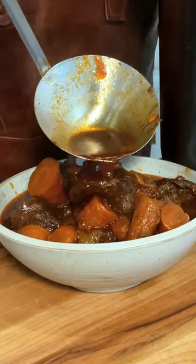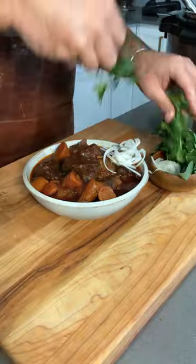Can we talk about how rich that broth is? This is the Vietnamese beef stew that will change your life. Hit the full recipe at ChefMichael.com, or the link is in my bio.